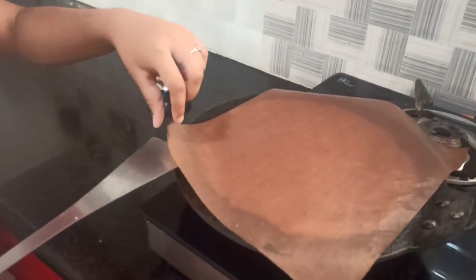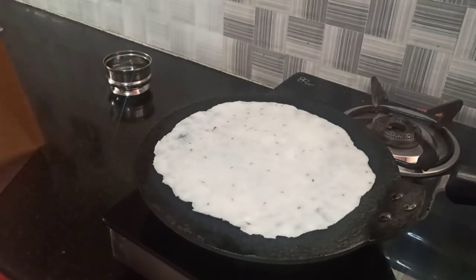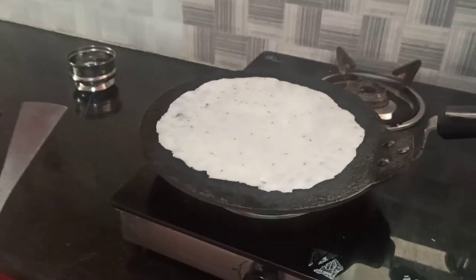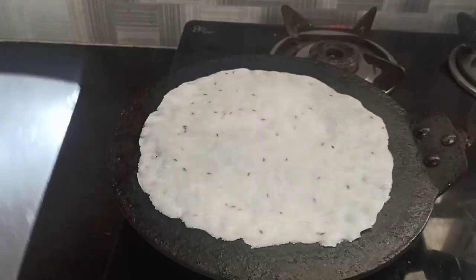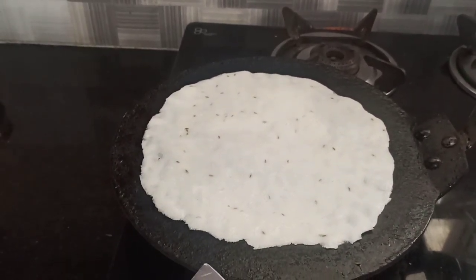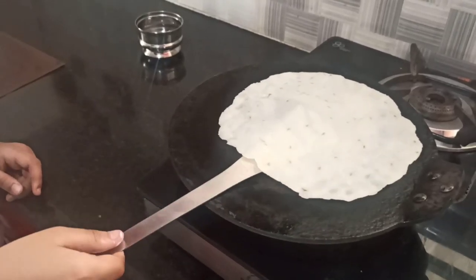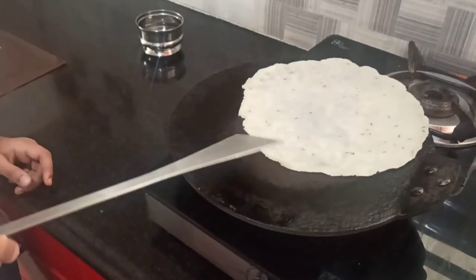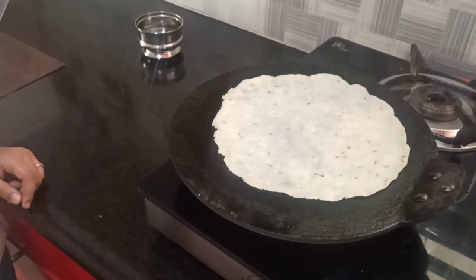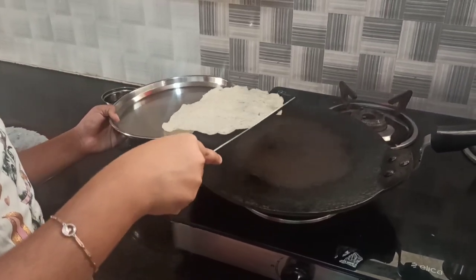Now let's put the roti on the pan. If you leave the paper like this for a minute, the roti will automatically come out. Let it cook on one side then flip it. You can add ghee on top of the roti if you want — it's optional. Now I will flip it and let it cook on the other side, then transfer it to a plate.